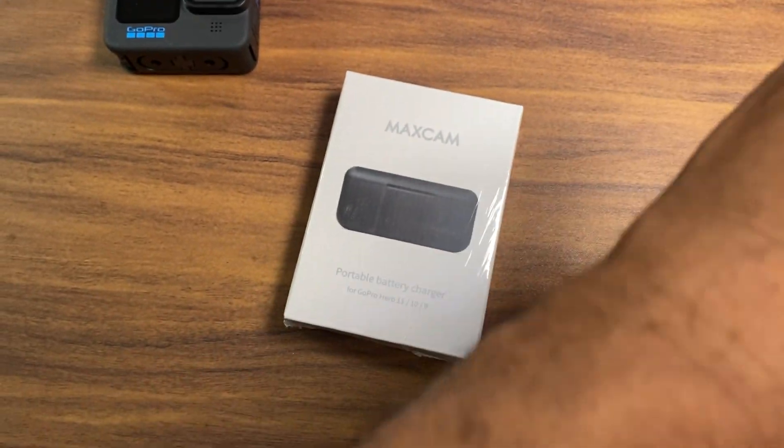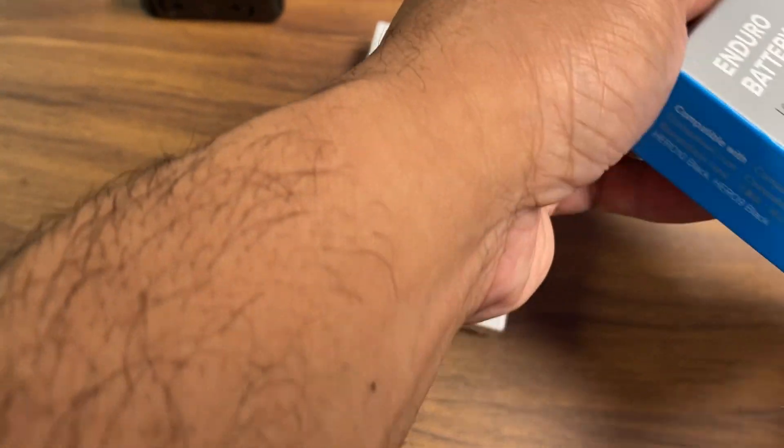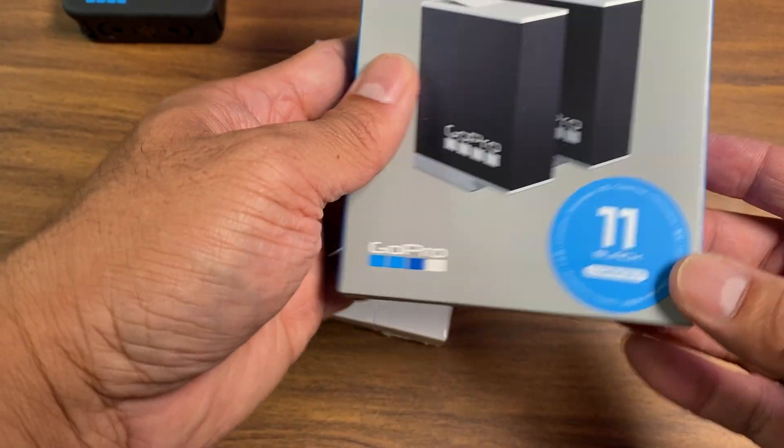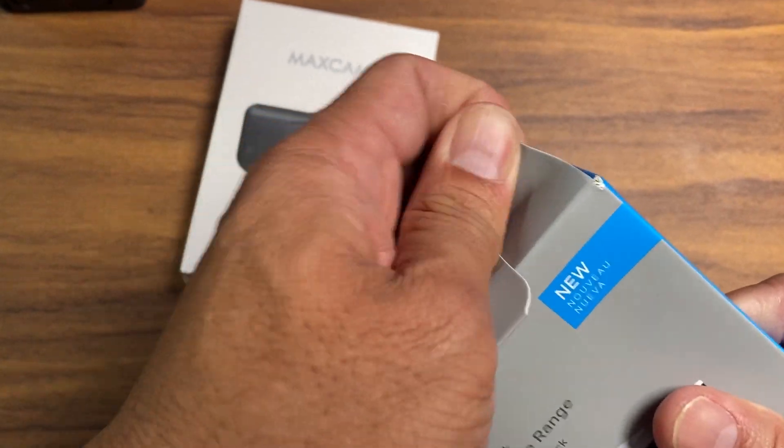Let's open the battery first. Okay, so this is a certified GoPro battery. Let's unbox it — I already have two that came with a bundle I bought with GoPro.